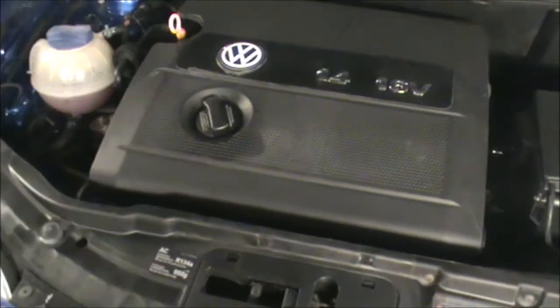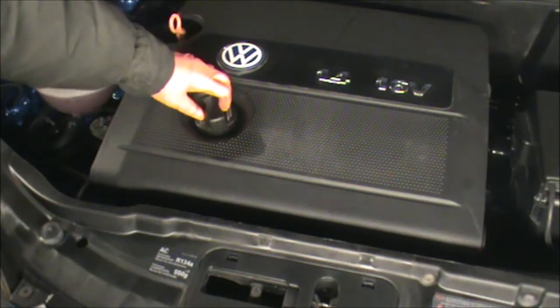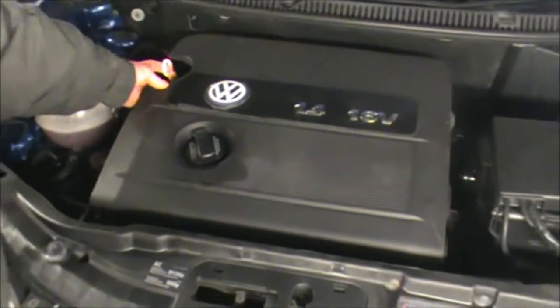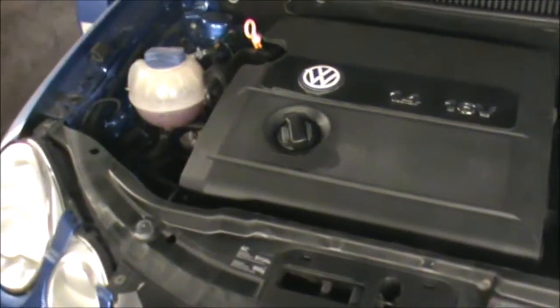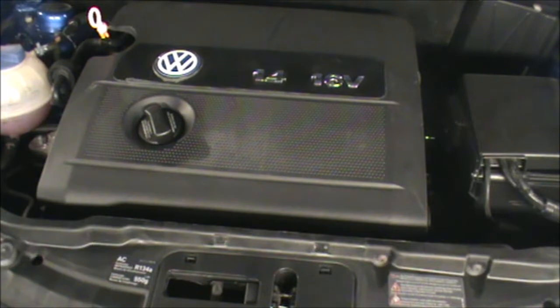To start I just open this cap here, and also I just pull the dipstick and pull that open. Now I'm gonna get the car up — I think you can tackle the filter from underneath or from up here, but it might be easier from underneath, so we're gonna have a look at that.